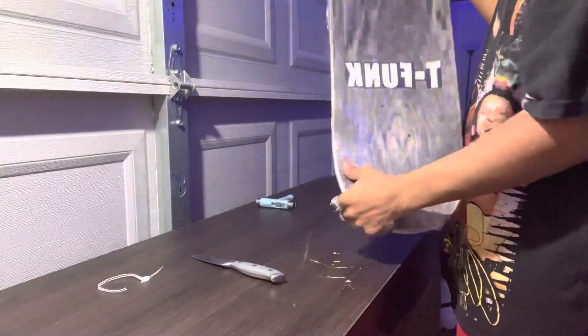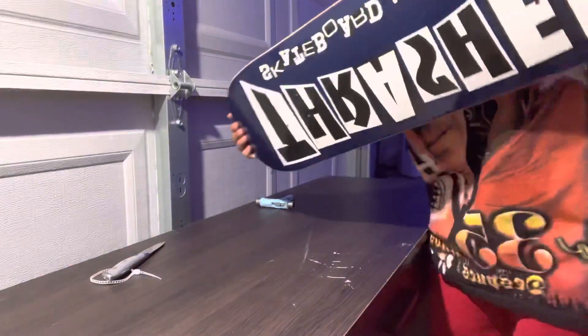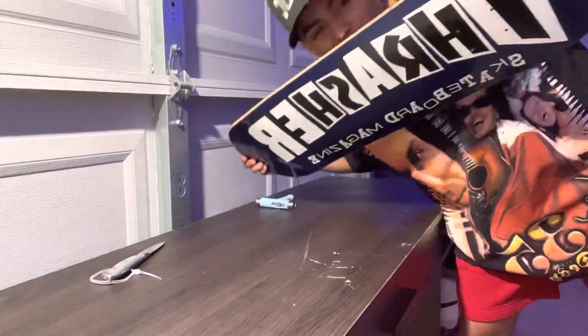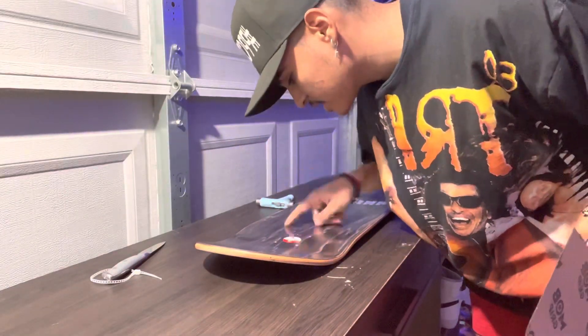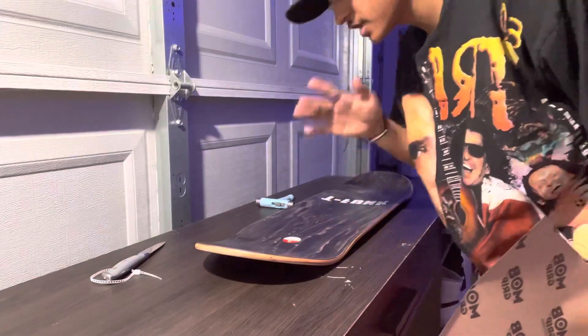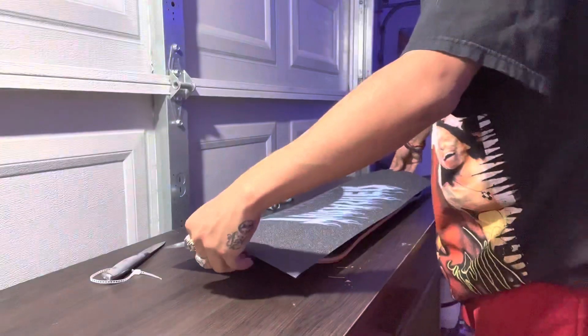That didn't do shit, bro. Oh, that's all clean bro — what do you guys think? I think this board is awesome. Something different I got is that I usually skate 8.25, but this time I got an 8.5 because that's the only size they had for this board. I'm hoping it feels nice. I feel like either way I'm gonna get used to it.